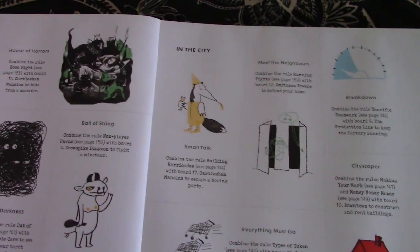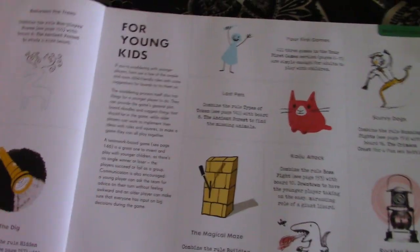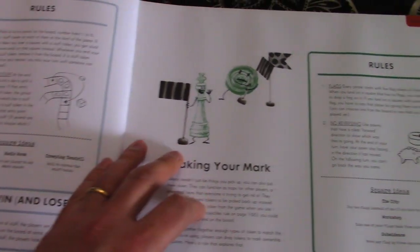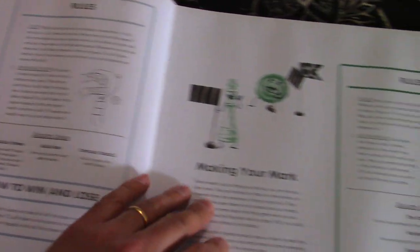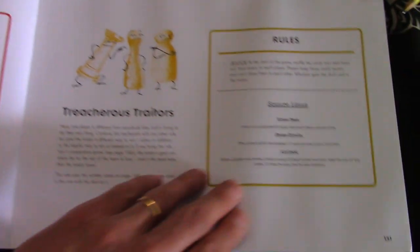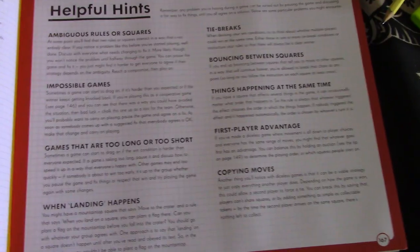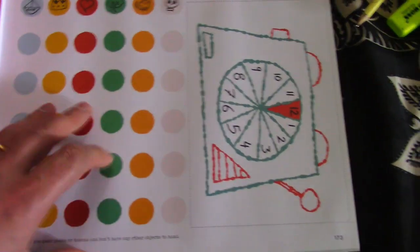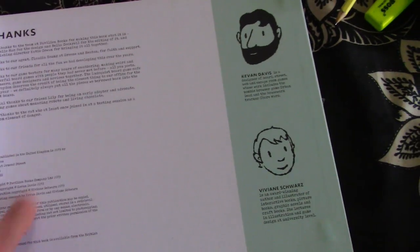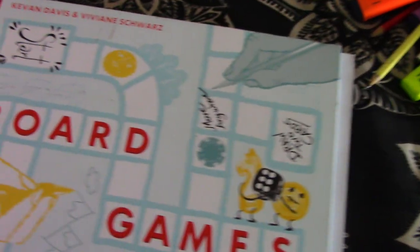It then goes through more complex games and additional components. I particularly like the section that gives inspirations on how games might work for certain age groups, ideas for tokens, dice, and cards, as well as co-op games, marker games, non-player pawn games, and 'treacherous traitors' type games. There are also tokens at the back, which is useful if you want all the components together. Then there's a little breakdown of who the authors are — Vivian Schwartz and Keevan Davies.